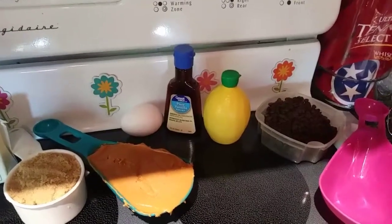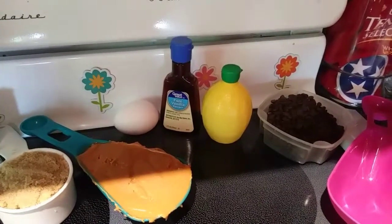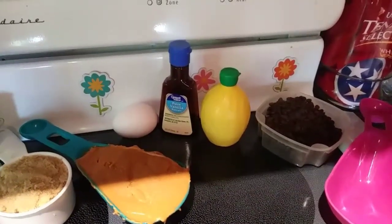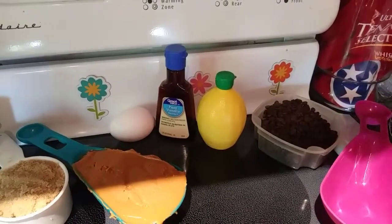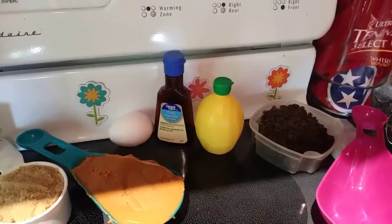Now, don't freak out if you don't have buttermilk — I don't either. What I'm using is 2 and 1/4 teaspoons of lemon juice, and then you fill milk the rest of the way to 3/4 of a cup. Mix that together and let it sit 5 minutes. So let's go ahead and get started with that.